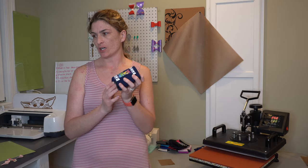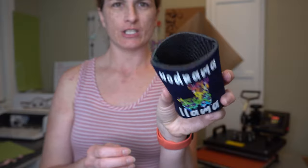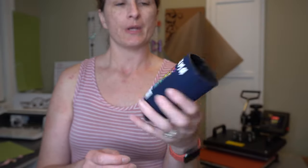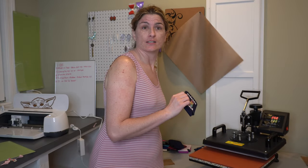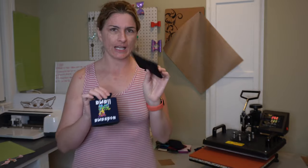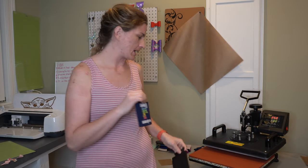These are your favorite drink koozies — just insulated can koozies. Some cups fit in them too, but these are meant for the regular size 12 ounce cans. I'm going to show you how to heat press them so that you don't melt them, like I did with this guy. It's supposed to be this thick and it's this thick. So lesson learned — I'm going to show you how to not make a pancake out of your koozie.